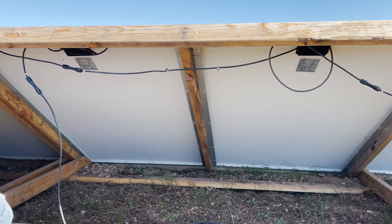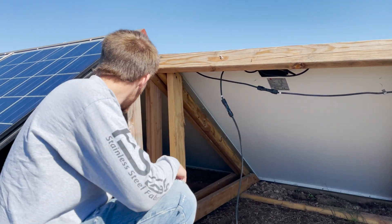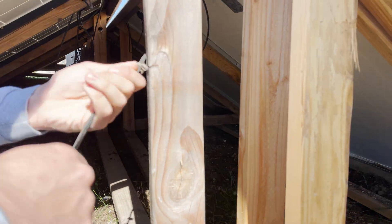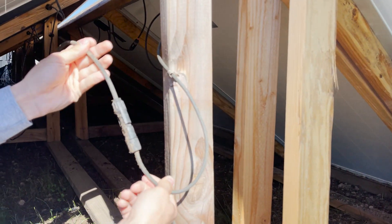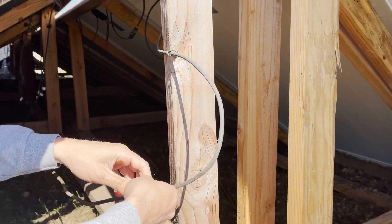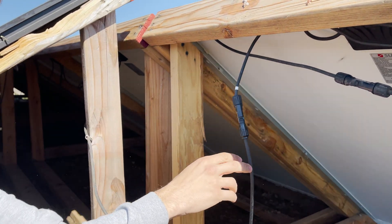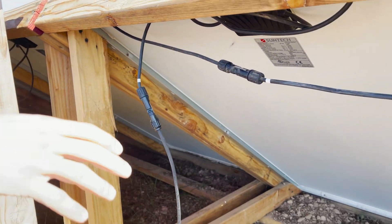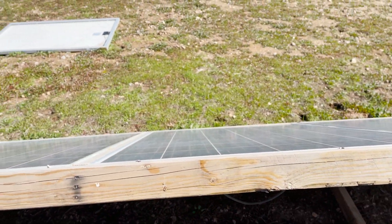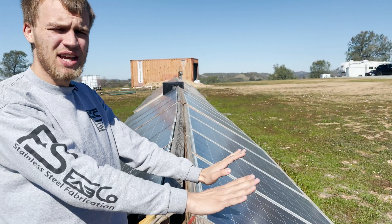What we're going to do is disconnect this — it goes to our combiner box — and this panel right here has another wire that goes to the combiner box too. We're going to disconnect these from a parallel connection and essentially connect these panels together in series. If we come up here, this whole line all the way down to our combiner in the middle is going to be in series, and this side faces east.